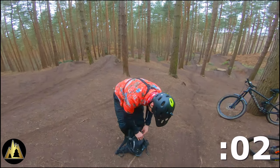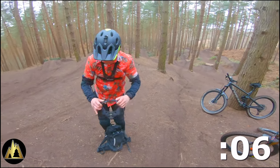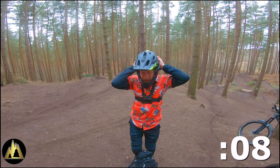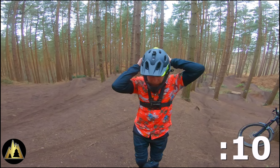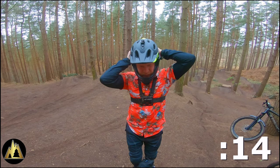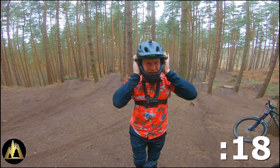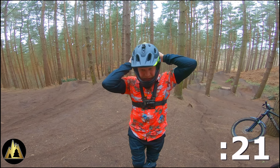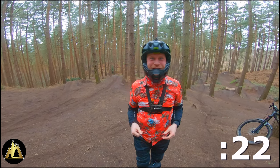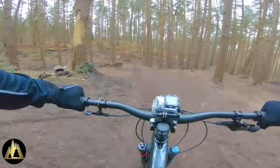Bell makes three convertible helmets: there's the Super 3R, the Super DH, and the new Air. I opted for the Super DH because it's the only one in the range which is fully downhill rated. I'm not going to be entering any downhill races, but if I'm spending £200 on a helmet I want it to have the best safety rating possible. Done — full face mode! Now the helmet's in full face mode, let's get working on those jumps.